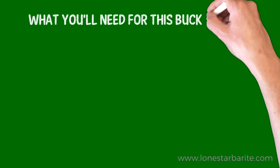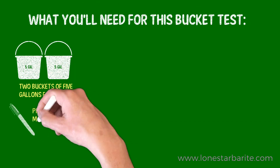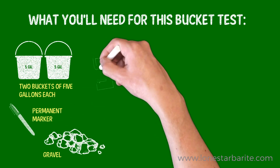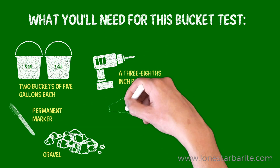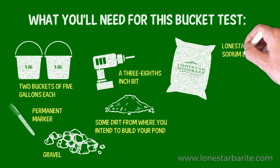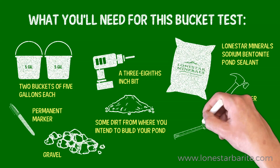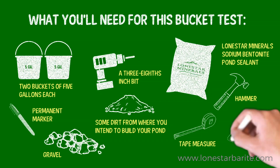You'll need the following items for this bucket test: two buckets of five gallons each, a permanent marker, some gravel, a three-eighths inch drill bit, some dirt from where you intend to build your pond, some Lone Star Minerals Sodium Bentonite Pond Sealant, a hammer, a tape measure, and a scale.